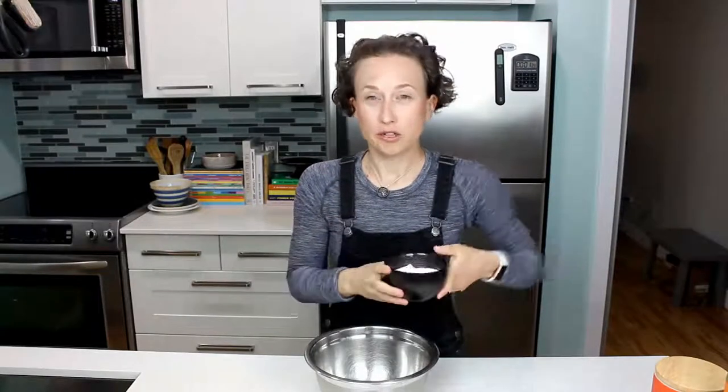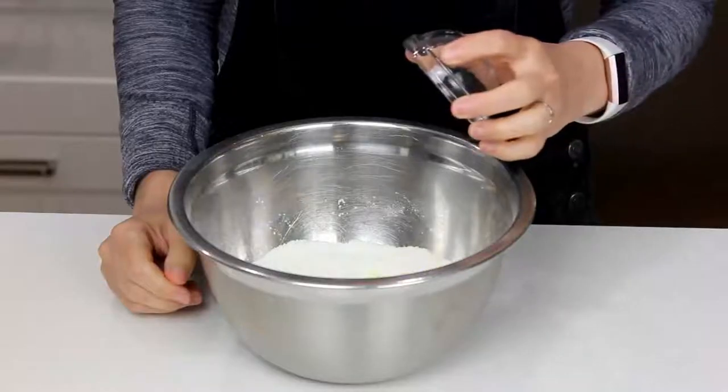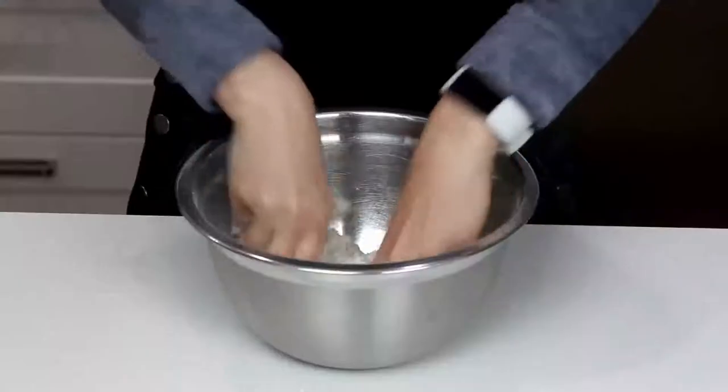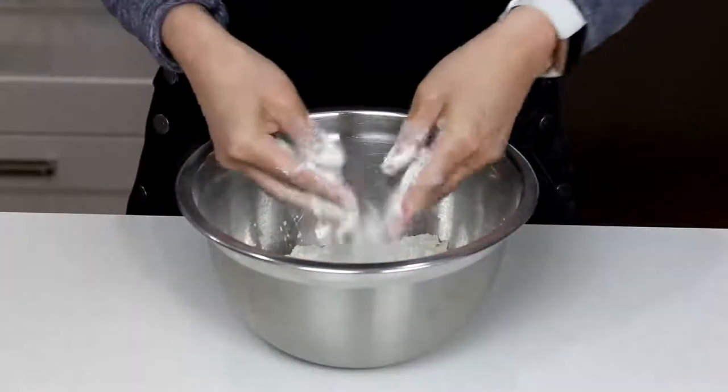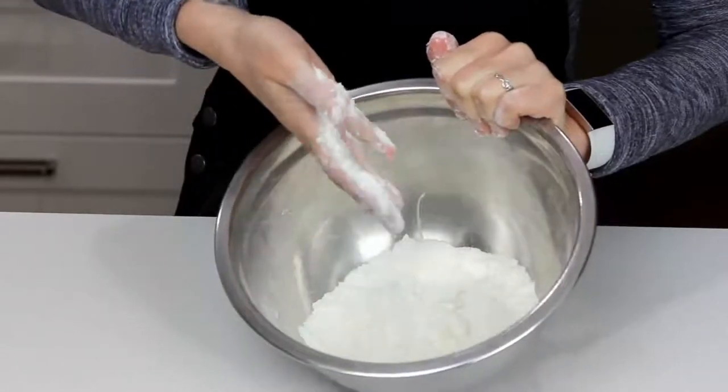First things first, we'll need to get our miso shortcakes combined and in the oven. We're going to use 225 grams of all-purpose flour, 7 grams of baking powder, half a teaspoon of salt, and 15 grams of white sugar. If you're not going to use miso, definitely add the salt and whisk those all up. We'll add in 30 grams of butter and work that in with our hands, just looking for little pea-sized flakes.